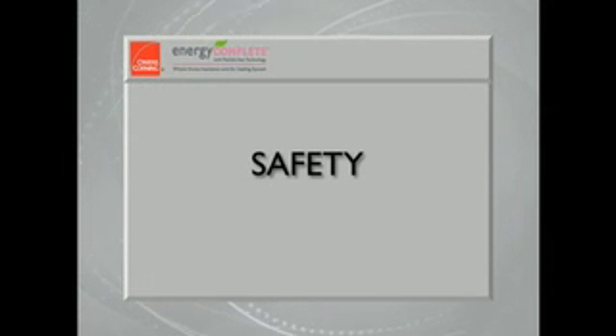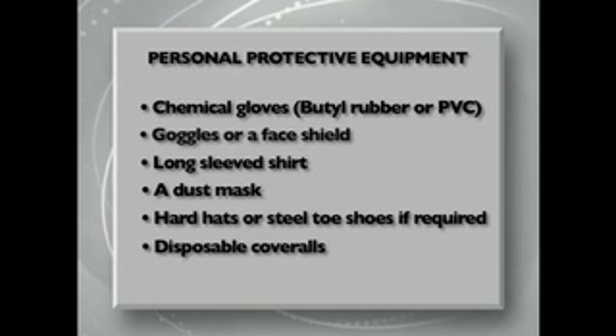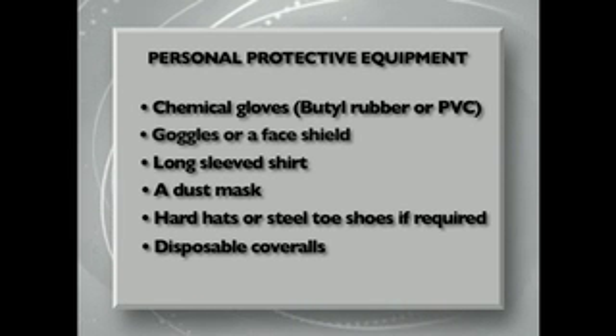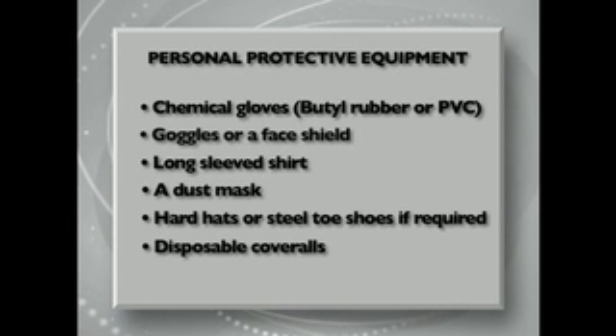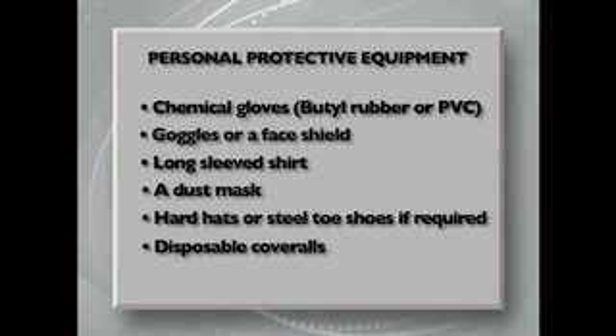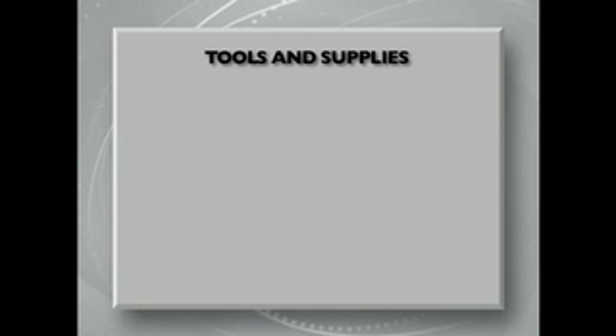Safety should always be your first priority. The personal protective equipment, or PPE, required for operating this system includes chemical gloves, goggles or a face shield, a long-sleeved shirt, a dust mask if the installation site is dusty, hard hats or steel-toed shoes when required by local building regulations, and disposable coveralls if desired.